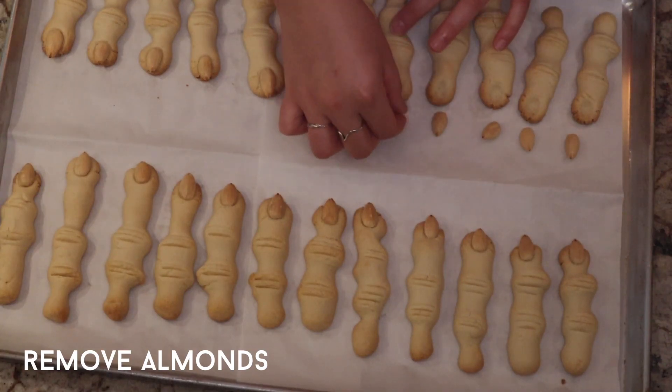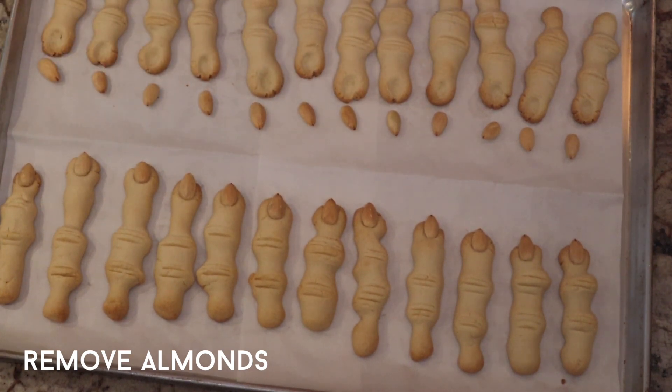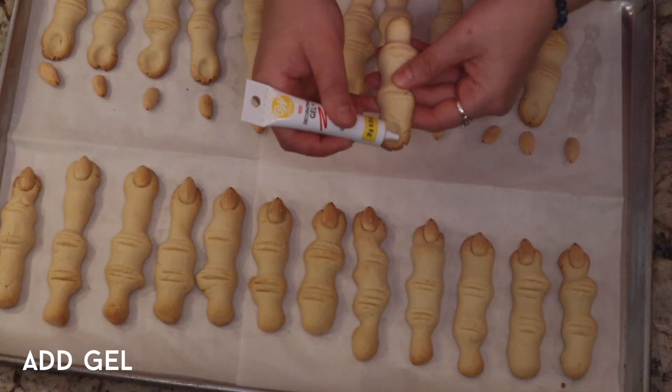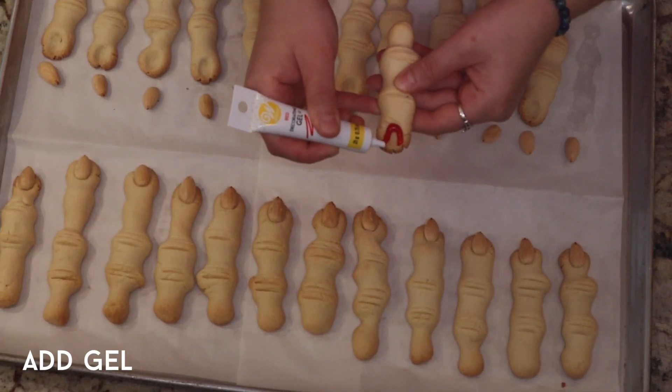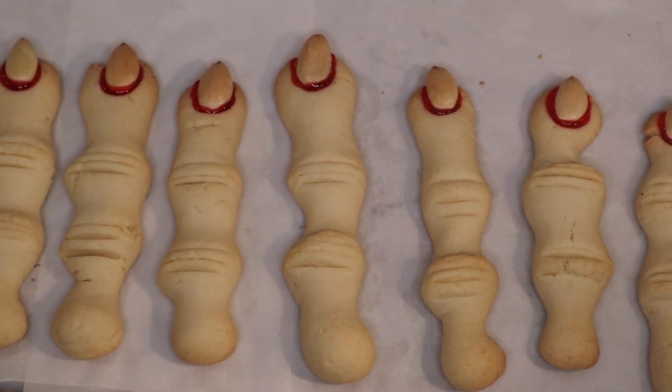Once they're cooled, you're going to remove the almonds but keep them close to their matching finger because we're actually going to be putting them back after we add some red gel. I'm using the Wilton red gel — link down below — but essentially you just draw a U shape with the gel in the nail bed. The uglier the better, so it doesn't really matter where you aim, but for reference that's where I aimed with the gel. Then you're just going to press the almond back into place and there you have it — some super creepy looking witch fingers.